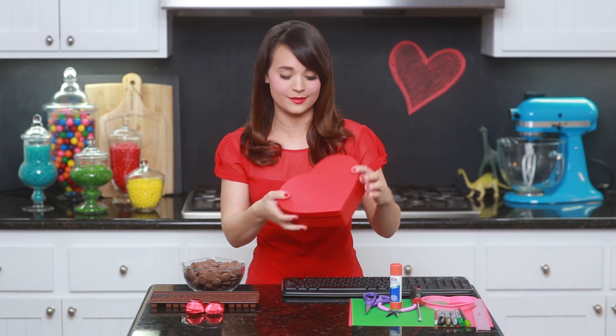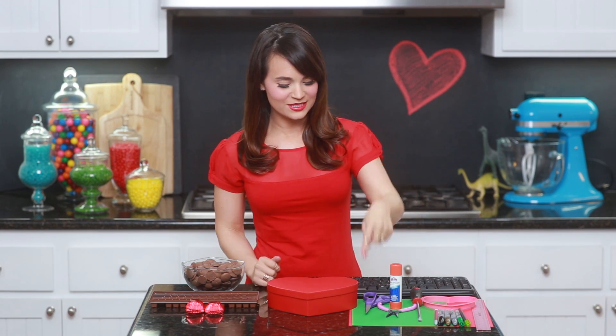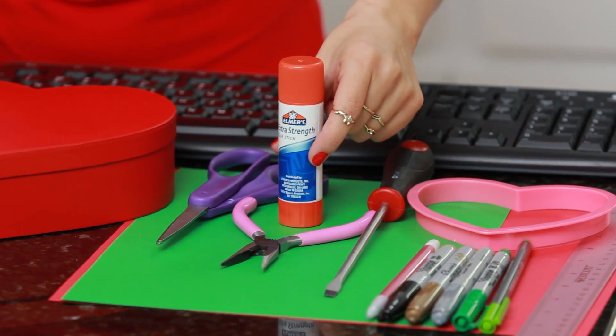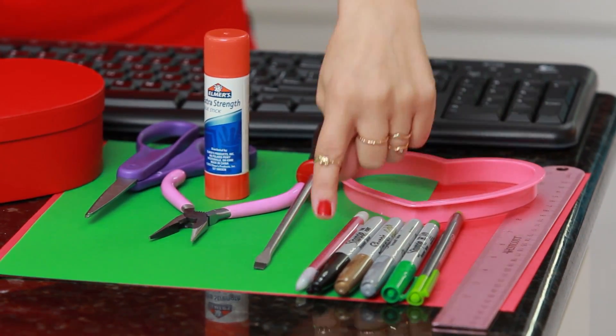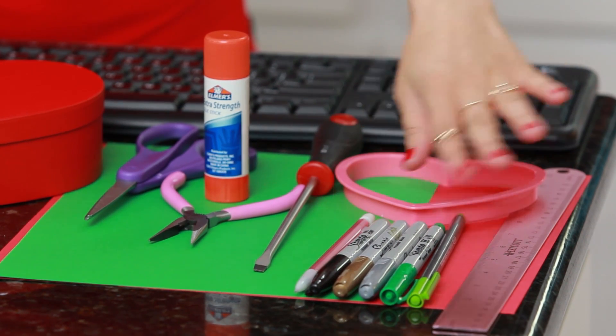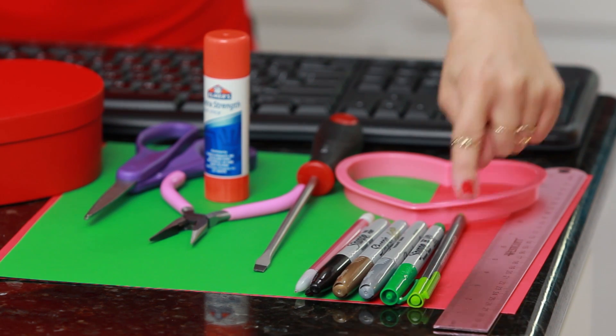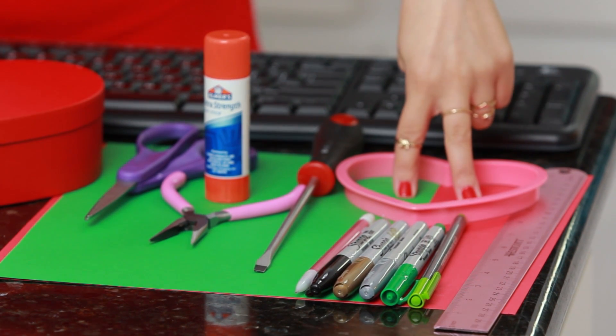You will also need a heart-shaped chocolate box — you can find these everywhere this time of year, they're at every grocery store. And if you previously received one as a gift, maybe last year, and held on to it, this is a great time to repurpose it! Then to decorate you are going to need scissors, pliers, a flathead screwdriver, some glue, a heart cookie cutter, a pencil, and a bunch of markers. The colors I have are black, gold, silver, dark green, and light green. And then a ruler and two pieces of construction paper — I've got red and green.